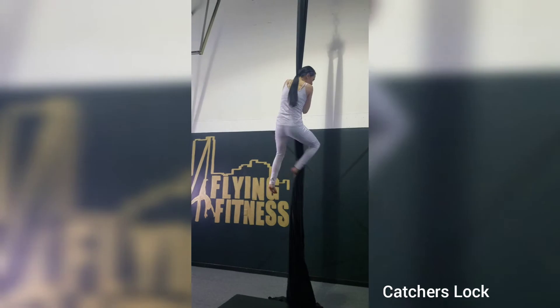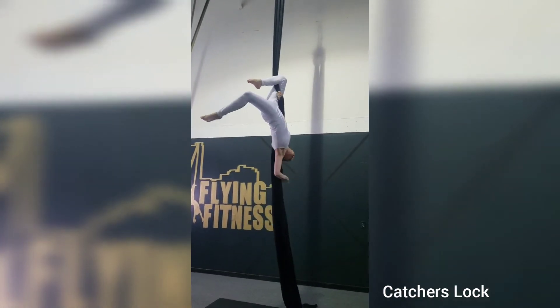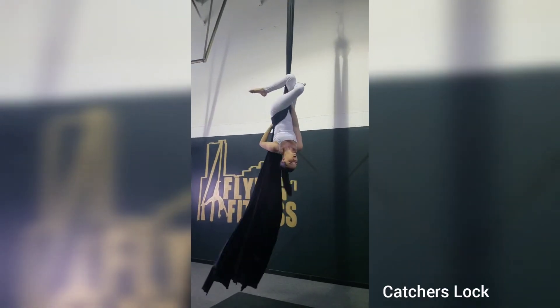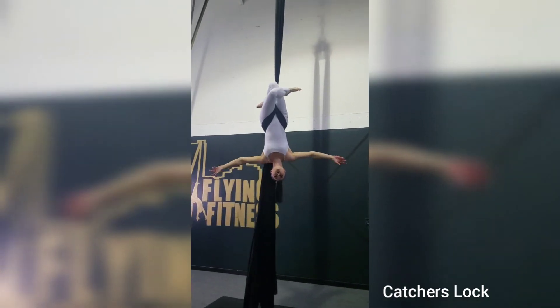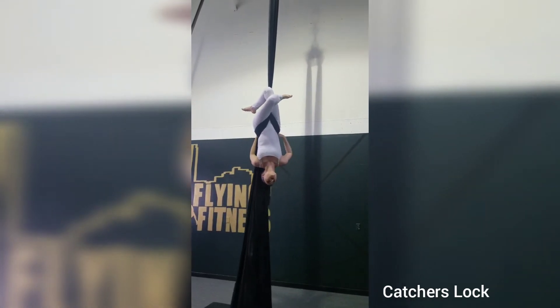Alright, catchers lock on an aerial silk. You're going to do a same side hook, reach around below your thigh wrap, cross the knees, keep the hand on the back tail. You can bring the other hand down, and if you feel secure, you can let go. You always want to make sure that you feel secure before letting go.